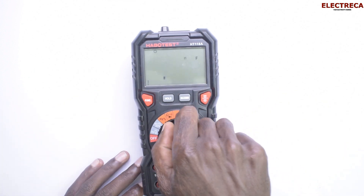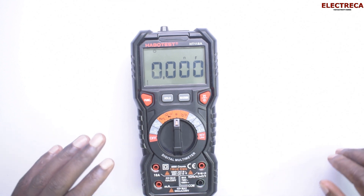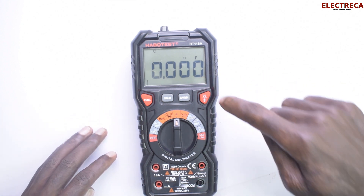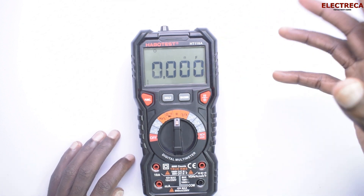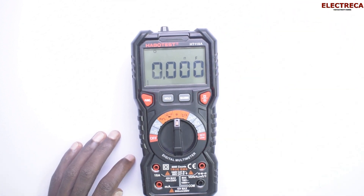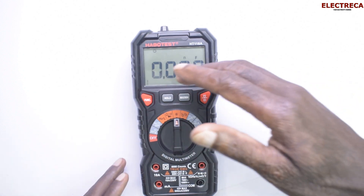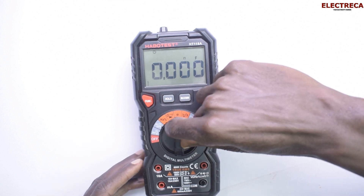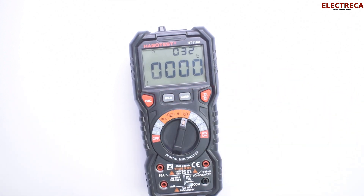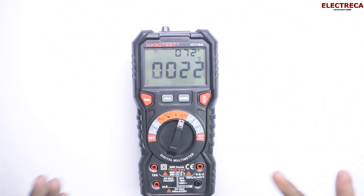Capacitors also have a dedicated setting, and you don't have to change ranges — whether you're testing picofarads, nanofarads, or microfarads, everything will just be indicated automatically. Then you also have temperature — this meter can test temperature as well.